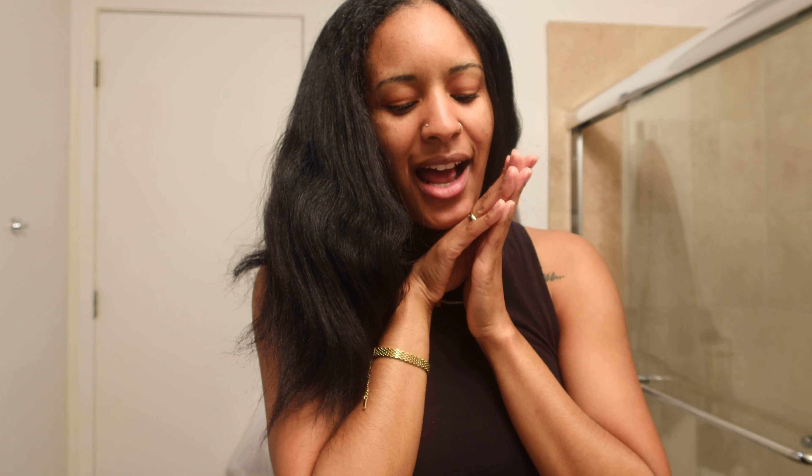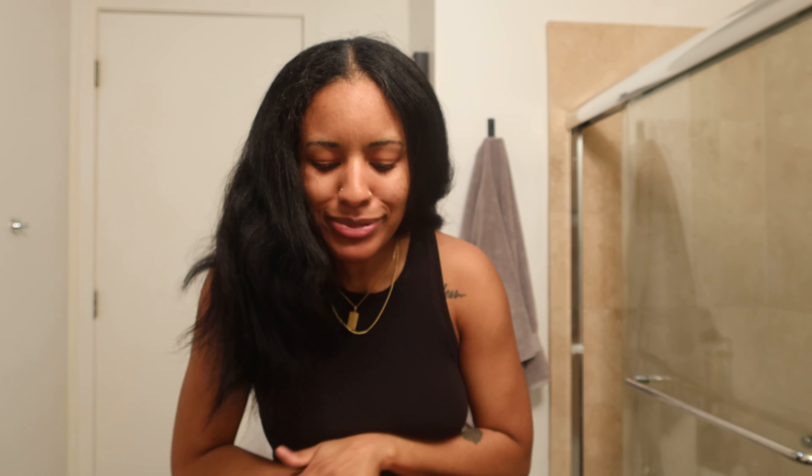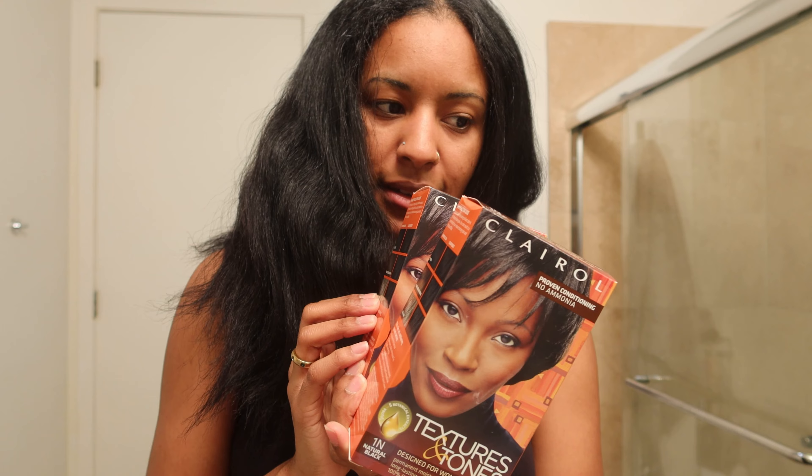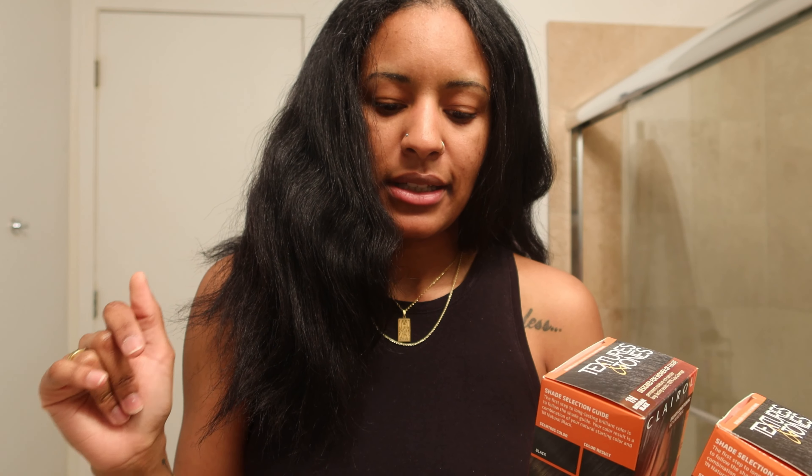I cut it in my old vlogs, my hair was so short, and it's getting longer and longer, back to its original length which was right here, so I got a little bit more ways to go. I'm excited because when my hair is right, you can't tell me nothing. So I'm gonna go ahead and dye my hair now and catch up with you guys when I get out the shower.